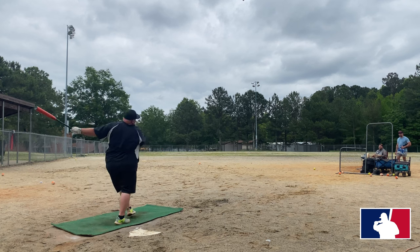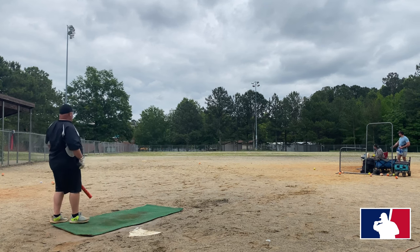Look at the disappointment in his eyes when he saw it was a yellow ball — look at how far it's going up.